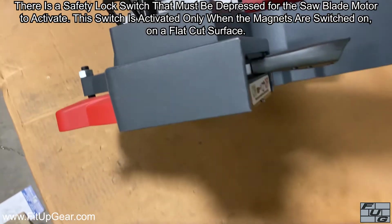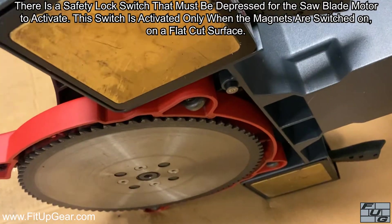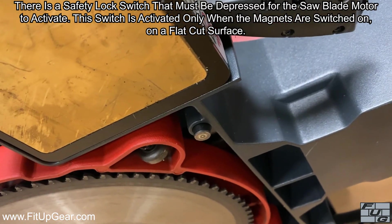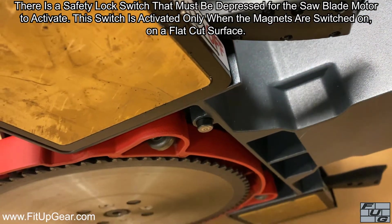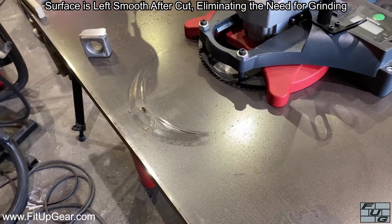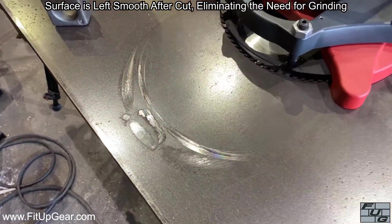There is a safety lock switch that must be depressed for the saw blade motor to activate. This switch is activated only when the magnets are switched on on a flat cut surface. The surface is left smooth after the cut, eliminating the need for grinding.